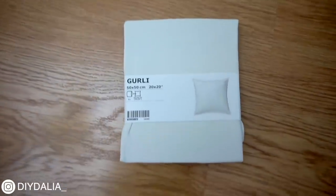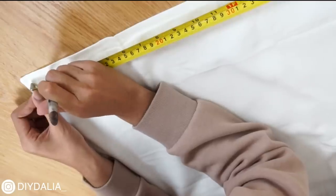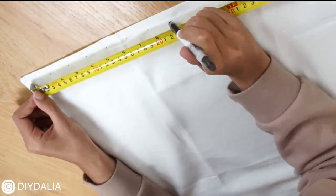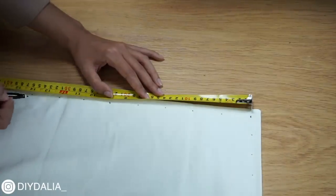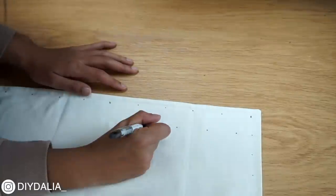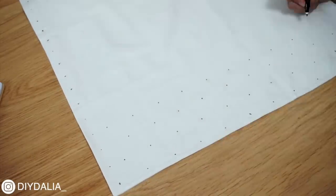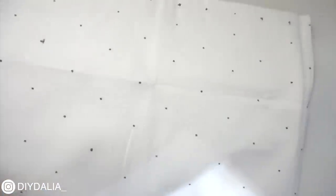I opened up the pillowcase and grabbed an erasable fabric marker that disappears with heat. To create the design, I took out my measuring tape and marked a dot every 1.25 inches across the top of the pillow. Working down the side, I marked a dot every 1.75 inches, offsetting the second row by just under an inch so the dots are staggered in a diamond shape. I then eyeballed adding dots across the rest of the pillow line by line, then used my iron to remove the first dot on every other row.